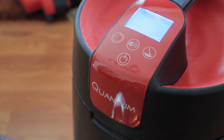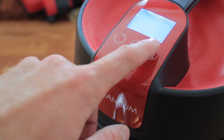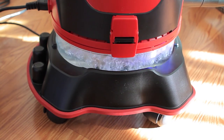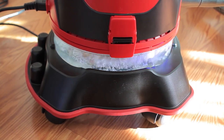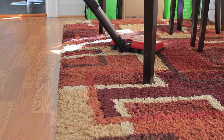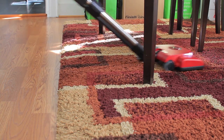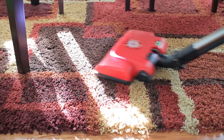All we have to do is press the high vacuum button and this is going to get the water flowing and starting to filter through. Another thing I really like about this vacuum is that the vacuum head is really lightweight, so it's easy to maneuver around tables, under chairs, and around the legs.